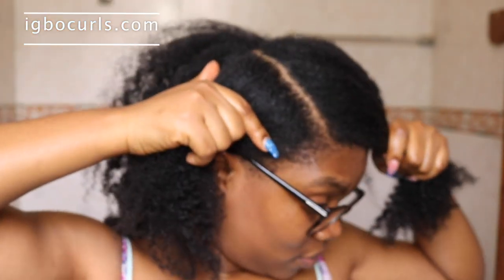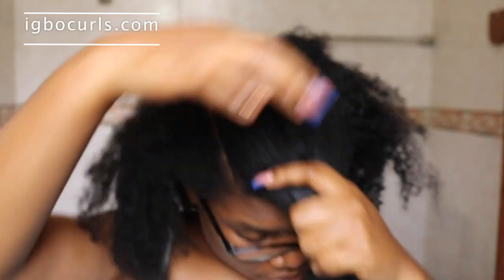I am finally done taking out my braids and I am just showing you what my hair looks like overall. I have a lot of curl definition just from the products I used when I was washing, and the protein treatment did help enhance my curls.